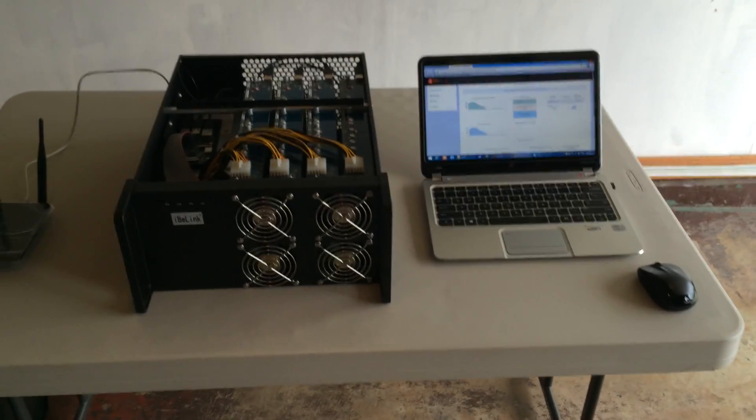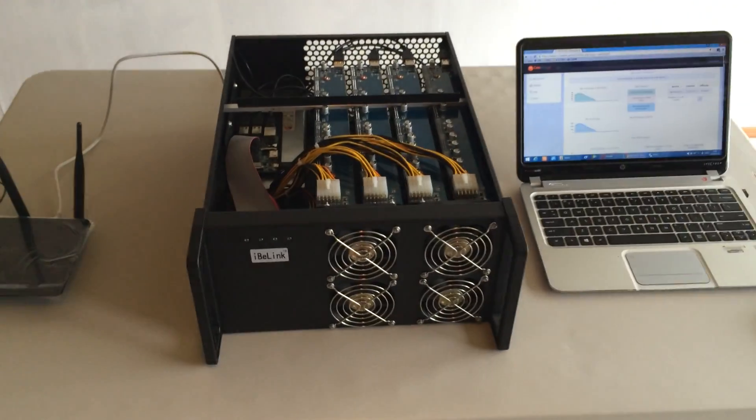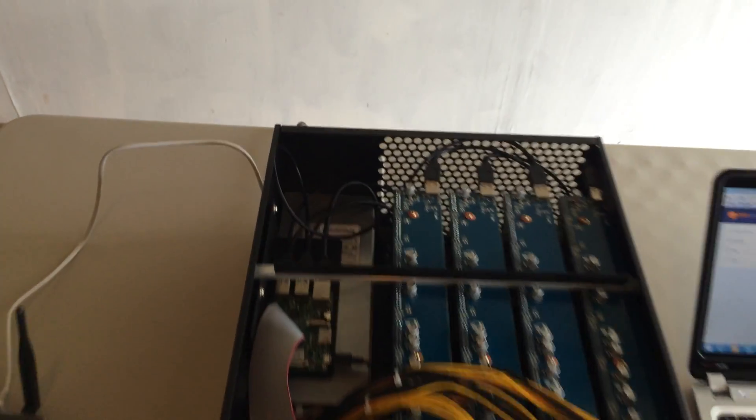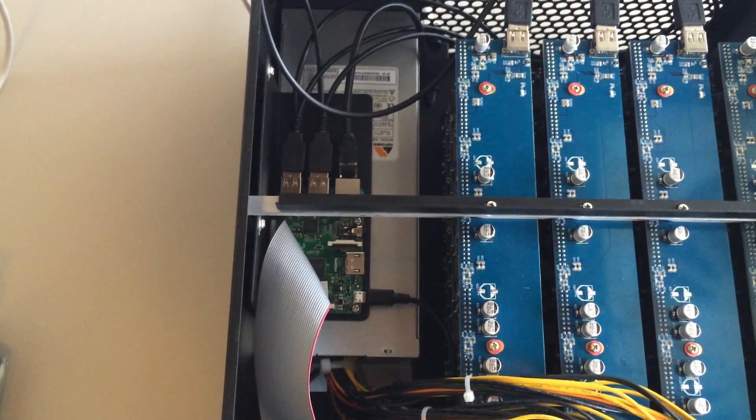I would like to show you the power sequence of this mining machine. Here I have connected the power and Ethernet. And if you look at inside, there's a Raspberry Pi sitting inside to the control.